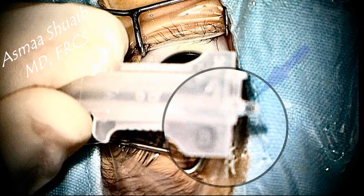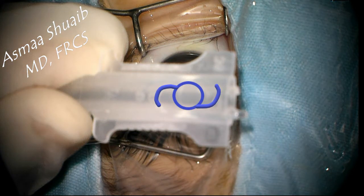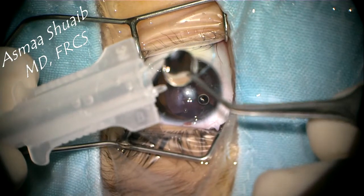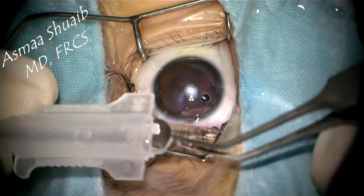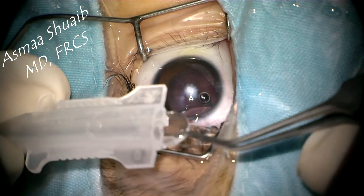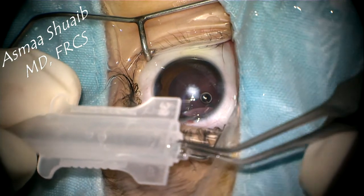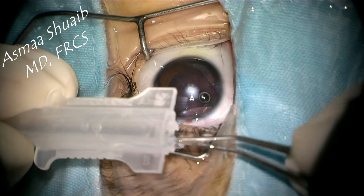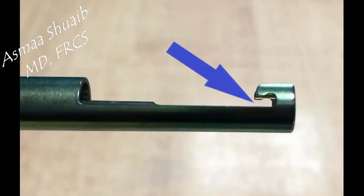The B cartridge has a terminal knob that is used to hang the haptic of the IOL and keep it away from the plunger. You can also see a small letter denoting the type of cartridge. To load the IOL in the cartridge, follow the Z orientation drawn on the surface of the cartridge. Push the optic into the lower part of the gutter and keep the haptic hanging at the outer surface of the knob to prevent breakage during pushing.